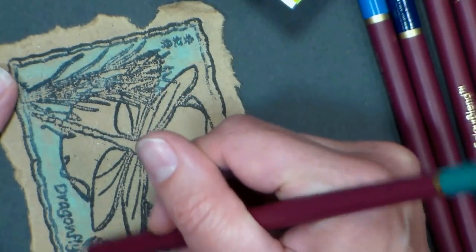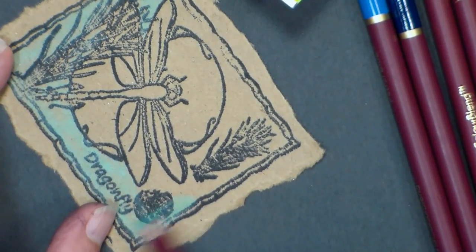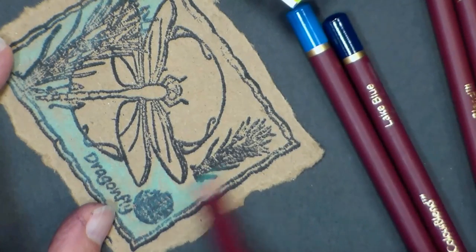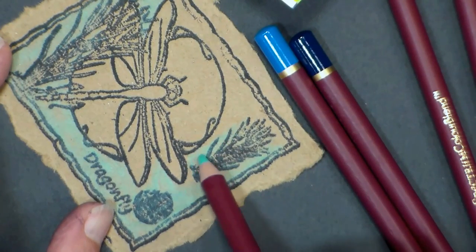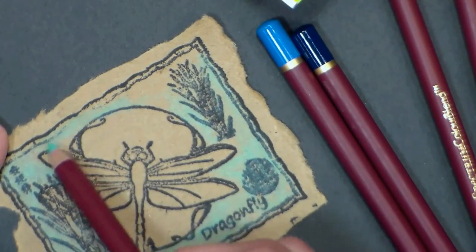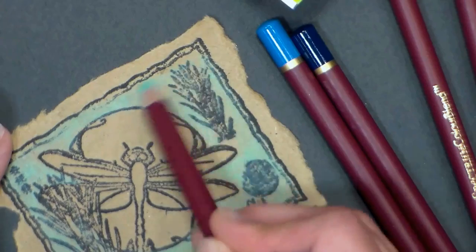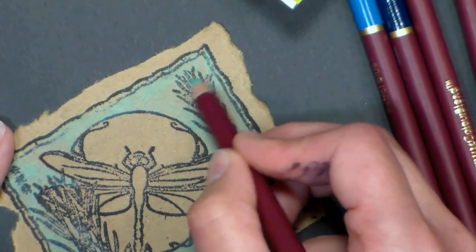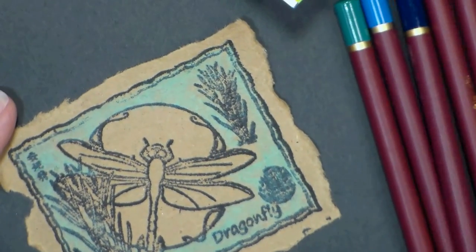I find you get the best results with colored pencils when you work in layers. So this is our bottom layer — I have to color lightly because I don't want to fill in the tooth of the paper. I want to make sure there's plenty of roughness left for the other colors I'm going to layer on top to catch. Just keep filling in very lightly. The nice thing about this technique is you can use whatever colored pencils you have — any colored pencils should work just fine.